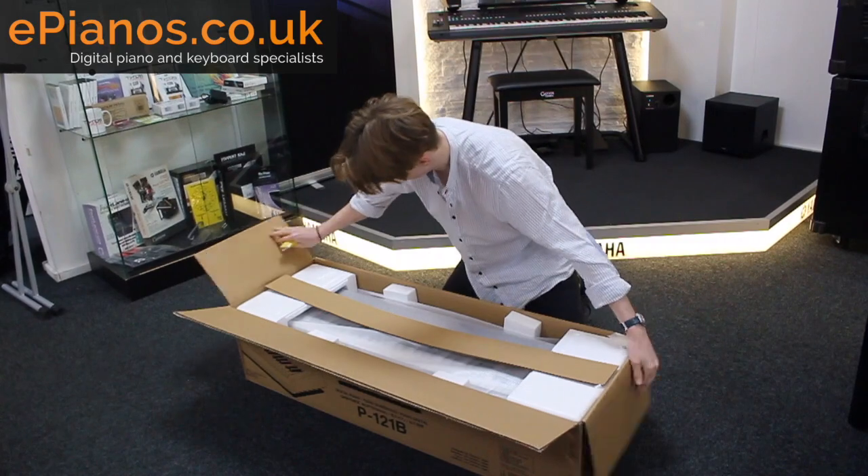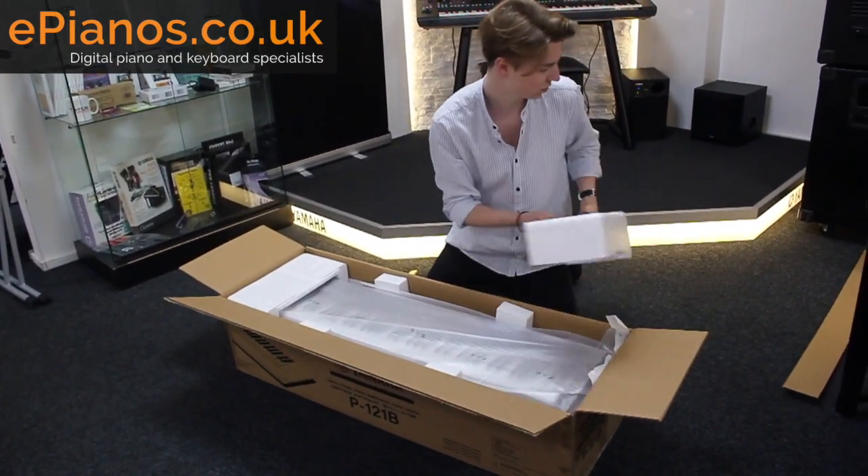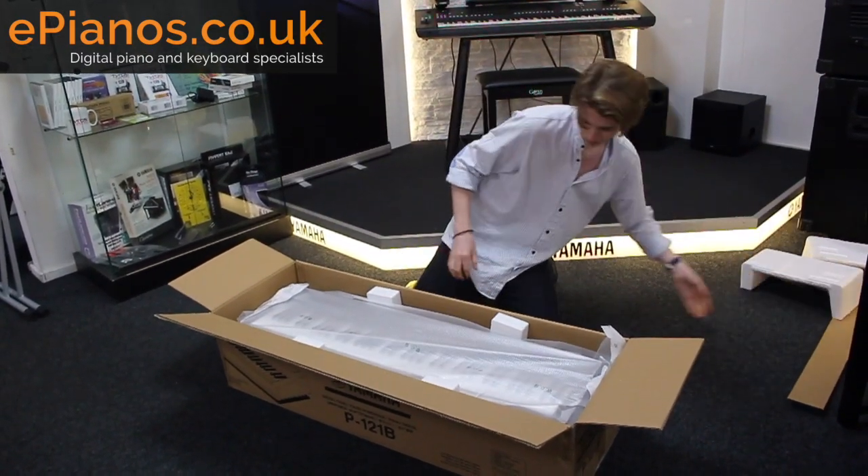So, let's have a look. Well packaged — there's a loose bit of cardboard and polystyrene either end.